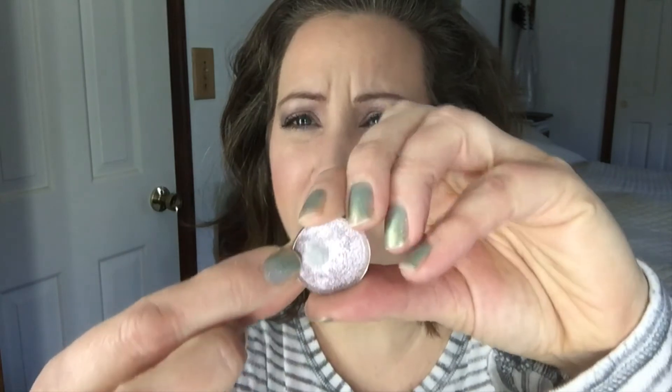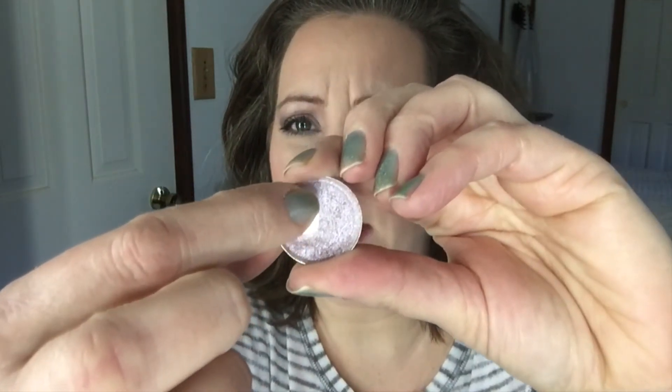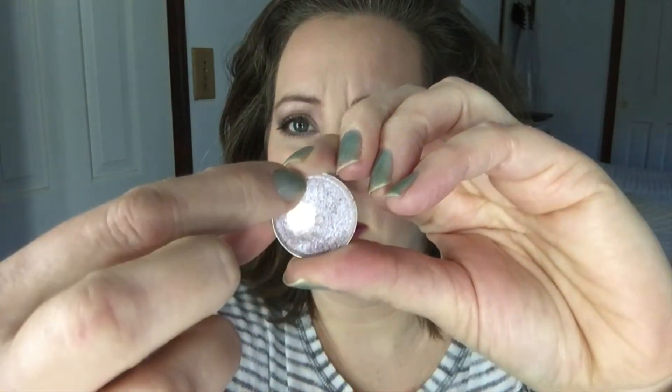Next up I have this eyeshadow from Bare Minerals — this is Hyacinth. It was a loose eyeshadow but I pressed it into a pan, and this is what it looks like. It already has nice pan on it. My goal is to actually hit side pan over here and basically use this half, so I would end up with about half of the product left — just clear everything out on this side.